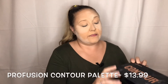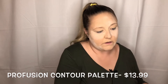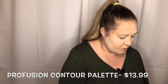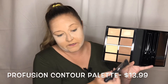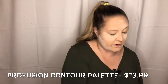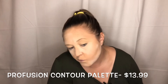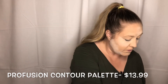I'm going to go in with the Profusion Contour Palette, and I'm going to use a Morphe M459 to contour. These shades don't have names, so I'm going to go in with this one right here for my contour. Well, it's subtle — let's go the next one down.